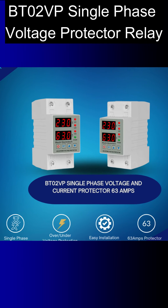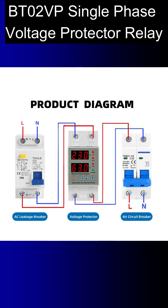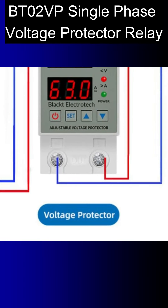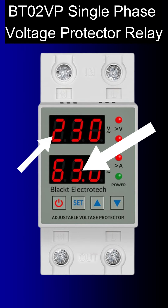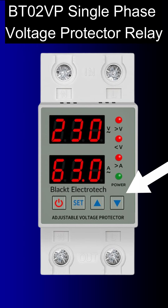This is a DIN rail type voltage protector with ABS plastic build — it is a heavy and premium quality product. At the bottom you have output terminals and at the top you have input terminals. It is provided with two LCD displays: one to see its mode and the other to see its values while setting. There is a set button, up arrow button, and down arrow button. The top three LEDs show the status of over voltage, under voltage, and over current respectively, and there is a green power LED at position four.